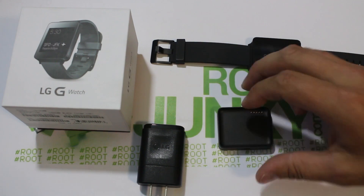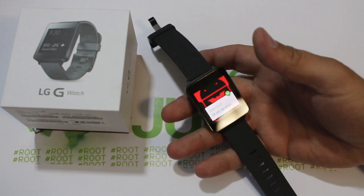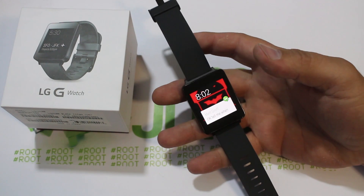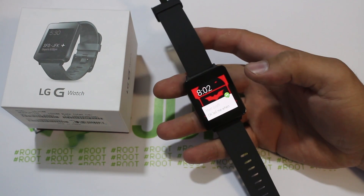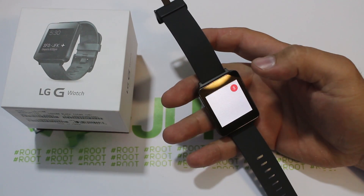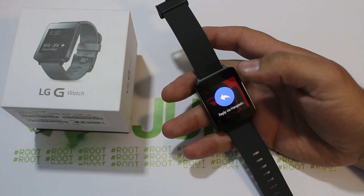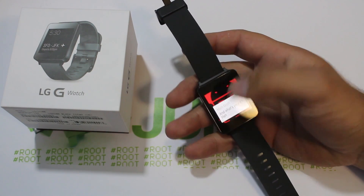Besides the charging dock and cables, let me show you some cool stuff. I just got a notification from Matt. To show you how this functions — here's a text message in Hangouts. If I want to respond to a message on my watch once it's synced to my device, I can scroll over and hit reply. 'I'm making the video right now.' You can hit cancel if you didn't say the right words, otherwise it replies and it'll be in the messages. Very cool, very neat.